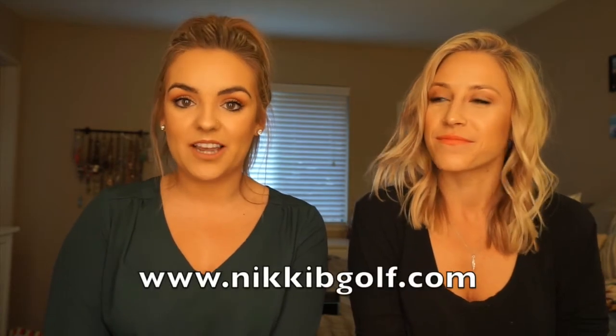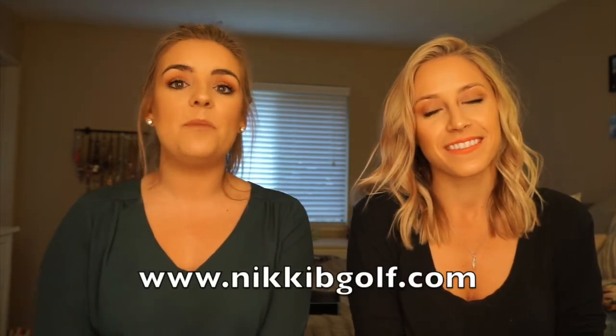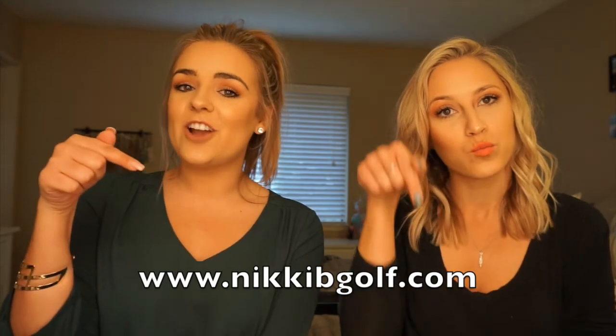Alright, that's all we have for you guys today. I hope you enjoyed this look, and make sure you check out her website, NikkiBGolf.com — I'll leave it right here and it'll be linked down below. Thanks for visiting, and stay tuned for my next video. Bye!